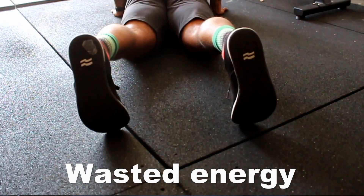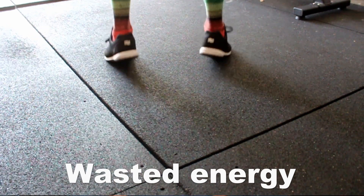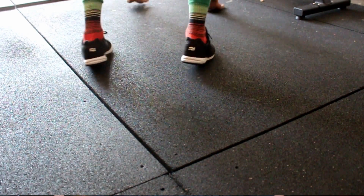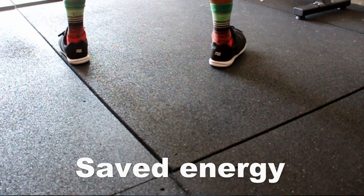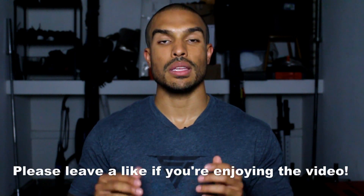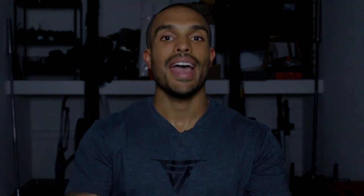Tip number three ties into the last one: land with your feet a bit wider. If you have tight hamstrings and it's hard to land with your feet flat, landing just outside shoulder-width makes it easier to get your feet flat on the floor when you do your jump and clap overhead. Then you can bring your feet a little closer when you go to lay down for your next burpee, and go wide again when you jump. Even if you don't have tight hamstrings, I still recommend this technique — it'll save extra stress on the hamstrings and make the movement a lot less daunting.